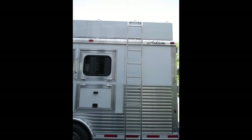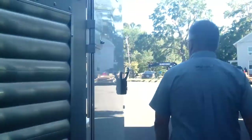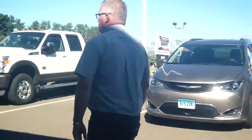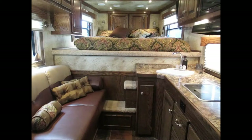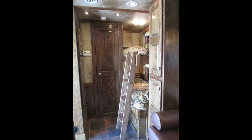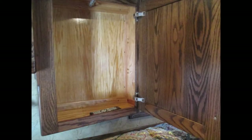Ladder up to the hay rack on that side, and then we're going to go inside and show you what we've got in the living quarters. It's a beautiful living quarters — Gunslinger did a really nice job on this unit. All hardwood cabinets; the fit and finish in this thing is gorgeous. Even the shelving is hardwood, and there are hardwood valances.